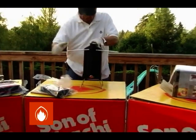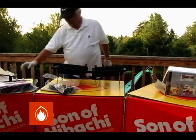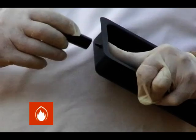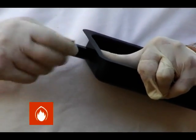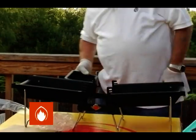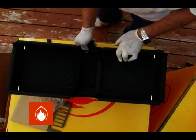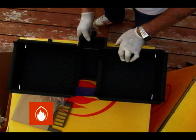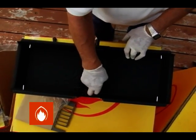Pull the grill into the open position. Screw the handle into the ash drawer, then slide the ash drawer into place. The specially designed safety ledge was created to stop charcoal and soot from falling out of the grill while the ash drawer is slid open for lighting.